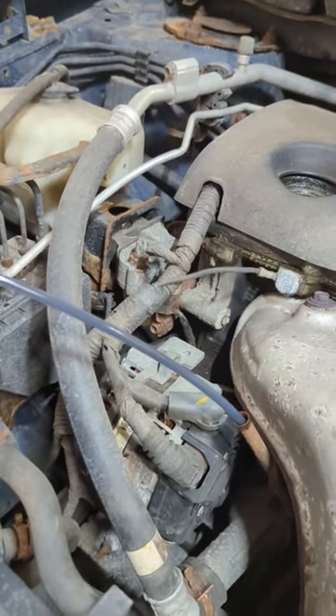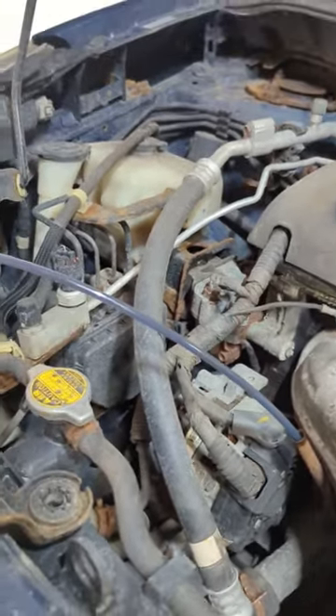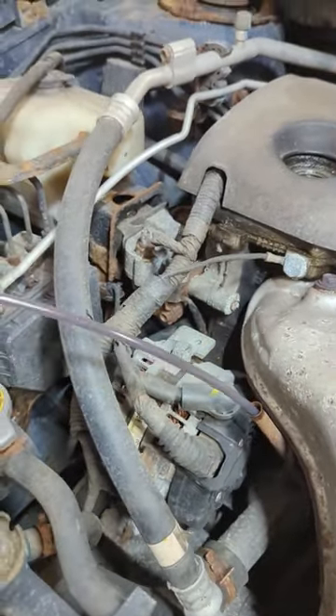When it sounds like you're sucking out of the bottom of a straw from a drink, that means you're just about done. Move it around a little bit more, make sure you're getting everything out of it. Check it out — completely dry.